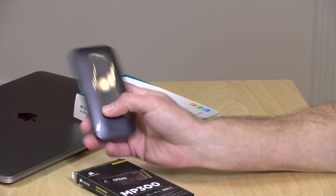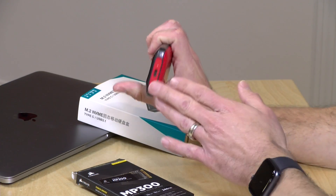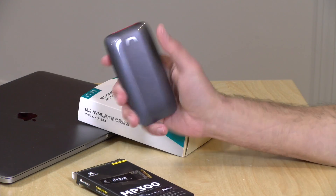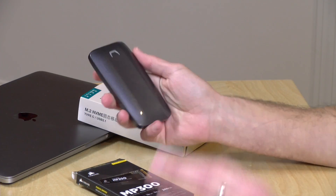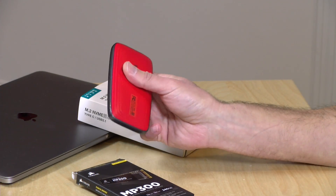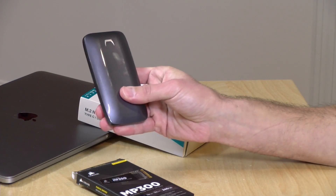Hey everybody, it's Lon Seidman. The other day we reviewed this very expensive Samsung X5 solid-state drive. This is a portable SSD that connects up via Thunderbolt 3 and delivered exceptional performance because not only does it have the Thunderbolt connection, but it also has an NVMe solid-state drive inside. These are PCI Express drives that we typically see on laptop or desktop computer motherboards, but they were able to get it into a portable form factor.